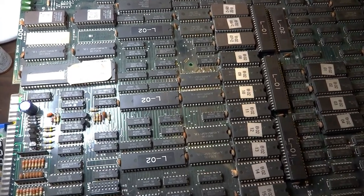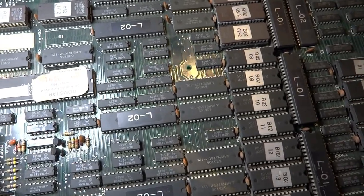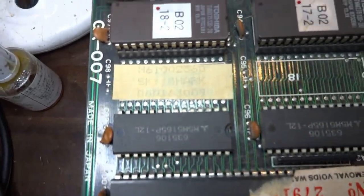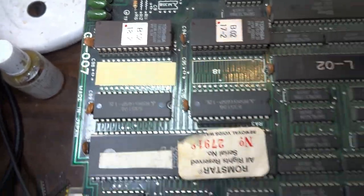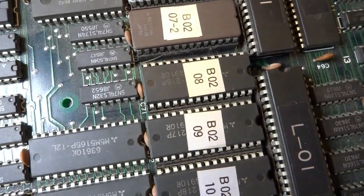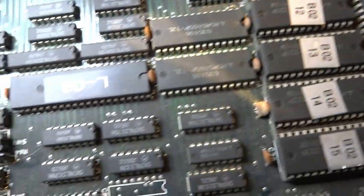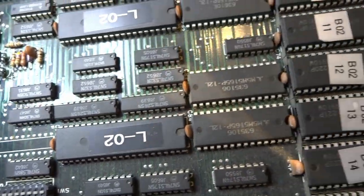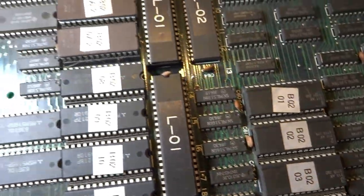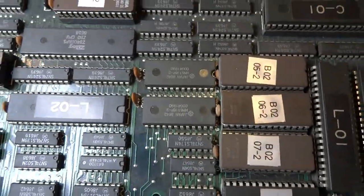All right, back again. Luke here, and today as you can see in front of you, we have out another one of those arcade PCBs from Ken 6275. This one is a Taito Sky Shark. It's a little bit dirty and dusty, but overall the condition doesn't look too bad, especially for its age. I figured we could take a look at this and see what's going on with it and what we can do to get it up and running again.